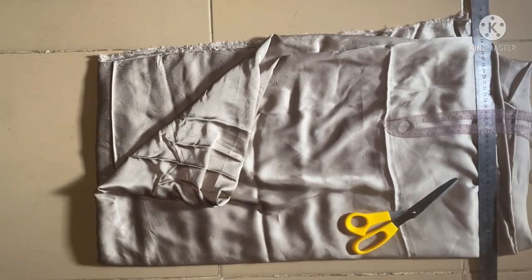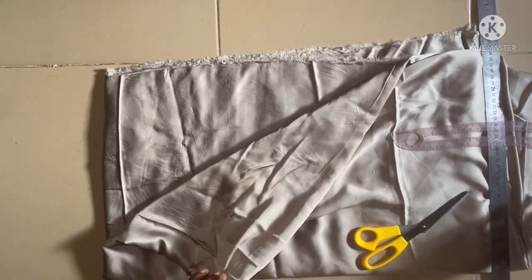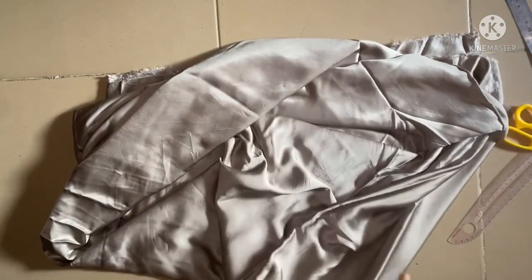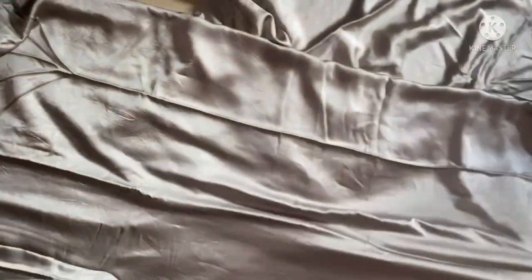The first cutting is going to be the body, which I'll be making with three yards out of the four and a half yards. To cut it out, the first folding is going to be into two, then into four. You have to slant your folding this way — a slant folding like this.